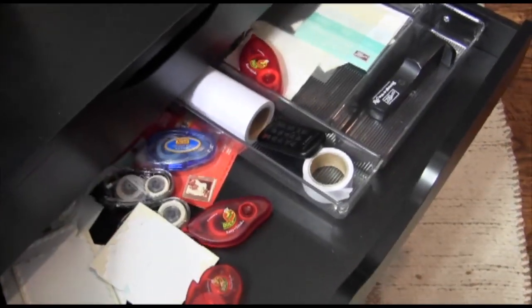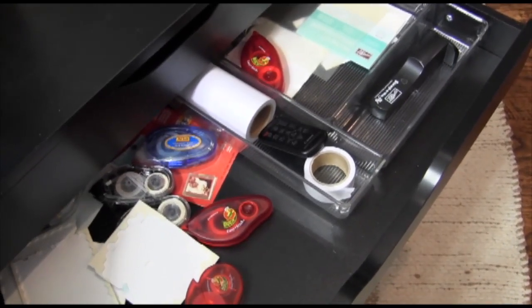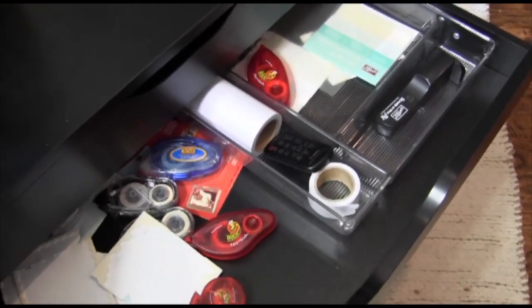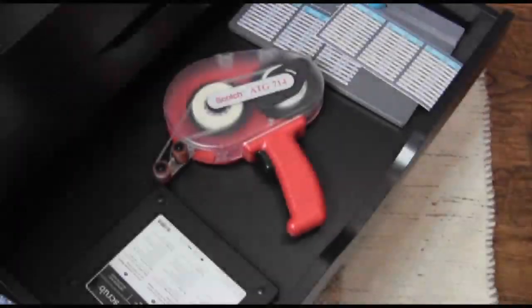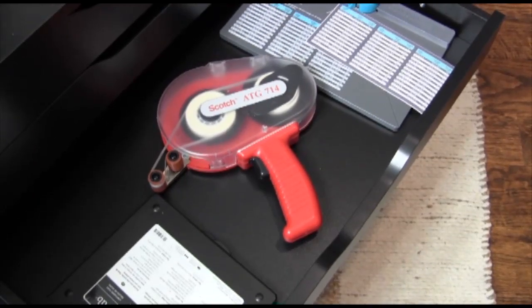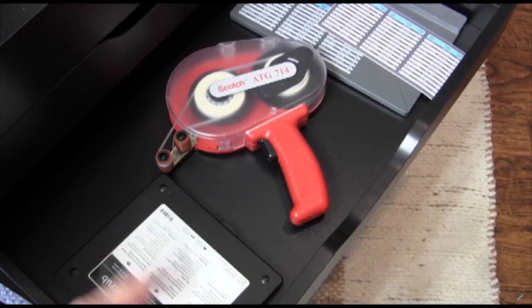The next drawer down has some adhesives — just stuff I use a lot like my Stampin' Majig, some Dimensionals, some masking tape, and I've got the remote control for my video camera. The third drawer I keep my stamp cleaner, my tape runner, and the envelope punch board that I just got.